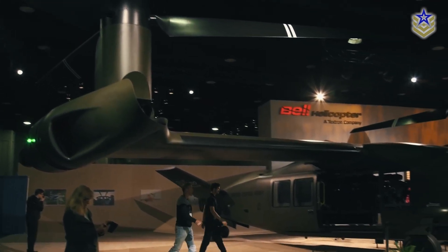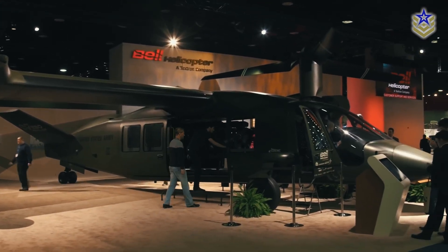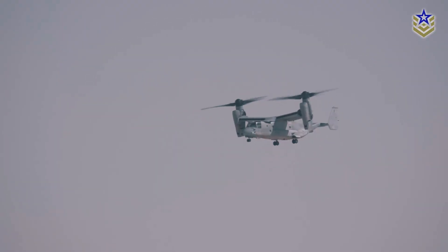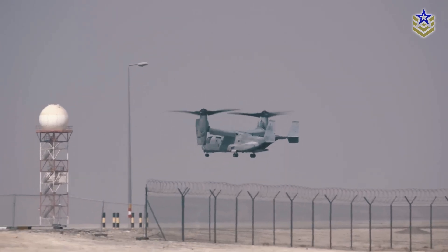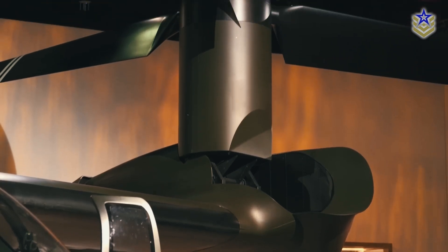The aircraft is designed to be more fuel-efficient, resulting in a smaller logistical footprint than other aircraft. This reduced footprint decreases the logistics support required to move and maintain a combat force.